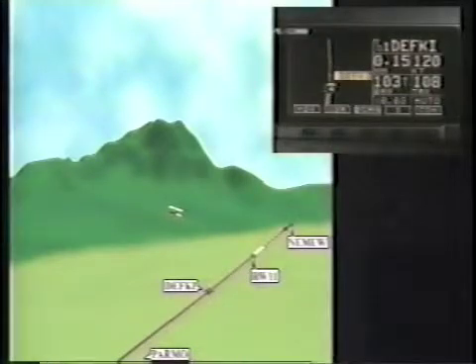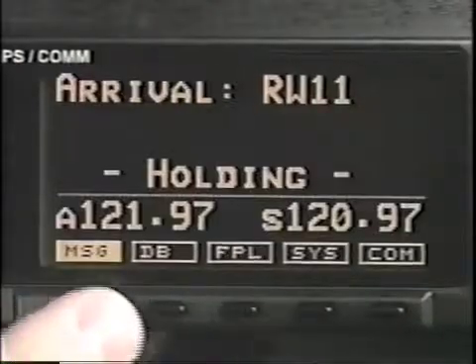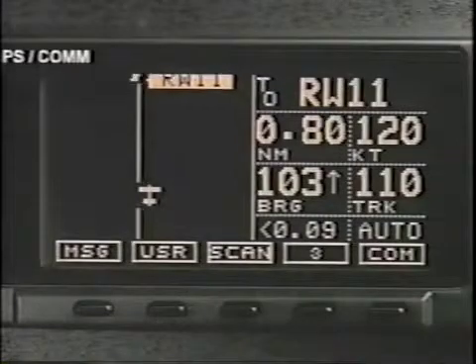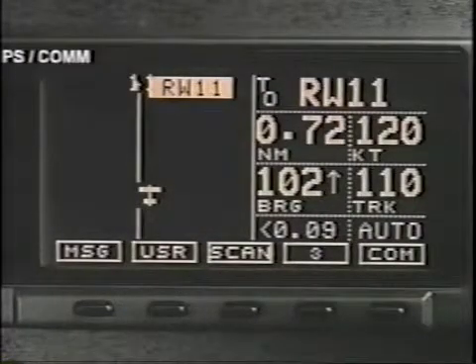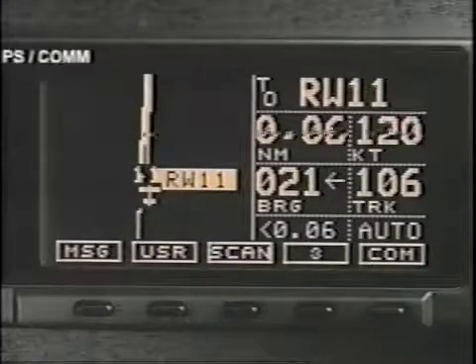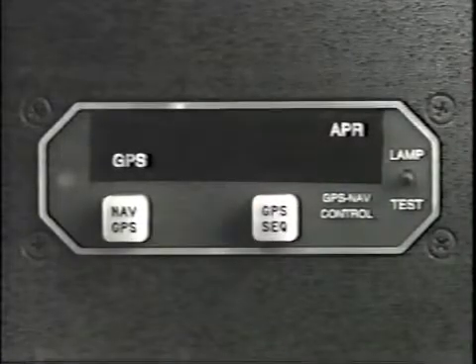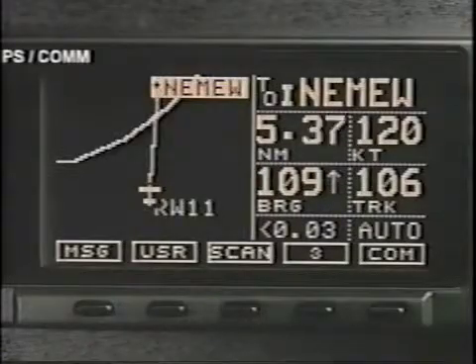Once you have canceled the active approach, it can only be activated again by crossing the final approach fix inbound. You've flown the approach and you are nearing the missed approach point. Now you must choose to land or fly the published missed approach procedure. The normal waypoint alert message tells you that you've reached the missed approach point, which you acknowledge and return to nav or map. We will fly the missed approach procedure, so pressing the OBS hold enunciator cancels the approach and takes the system off hold. The Apollo GX receiver will sequence to the next waypoint. Now fly the procedure.